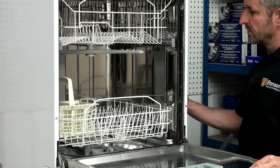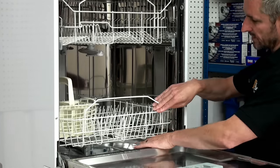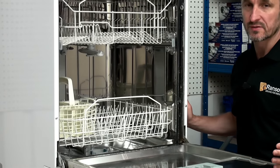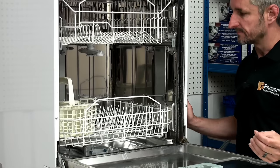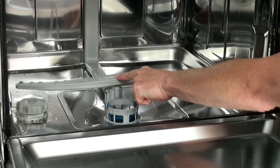First of all, it's important to check that both spray arms are spinning freely when the dishwasher has been loaded with crockery. If they catch on the crockery or the dishes, then the spray of the water won't clean the dishes properly. Every time you check your filters you should also be checking the spray arms as well.